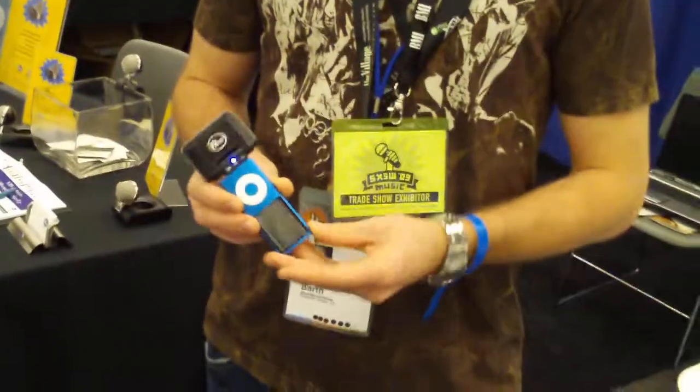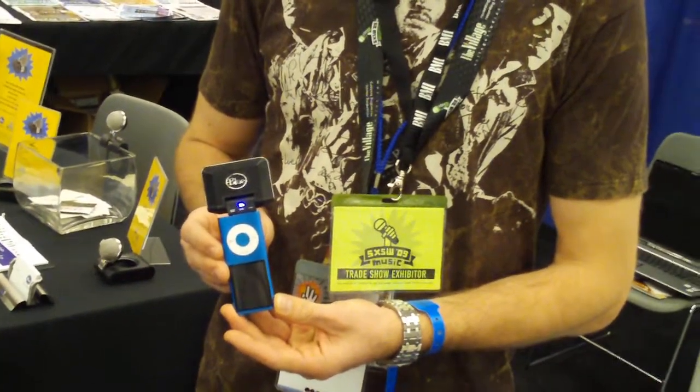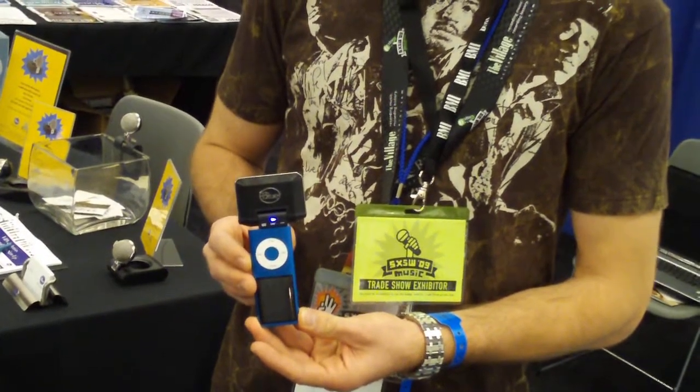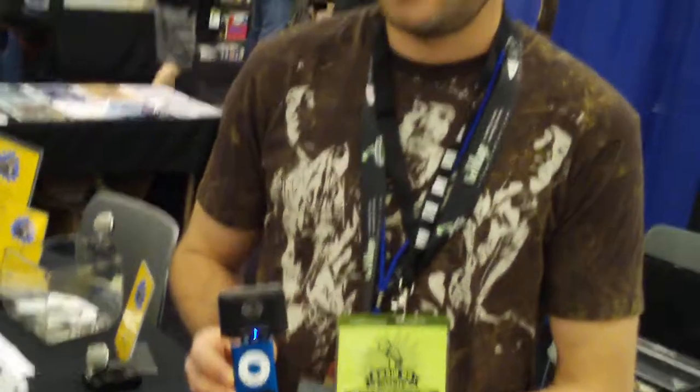I'm in the Blue Microphones booth. I'm going to try to go over the loudspeaker here. I've got Tyler Barth with Blue Microphones, and he's got this amazing new product called the Mikey that snaps into your iPod, iTouch, or iPhone. It does not snap into your new 4 gigabyte shuffle, sadly. And Tyler's going to tell us a little bit about how it works.